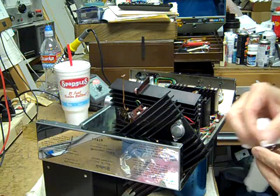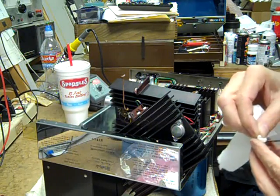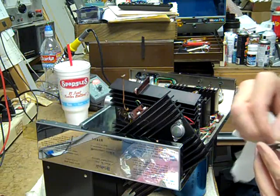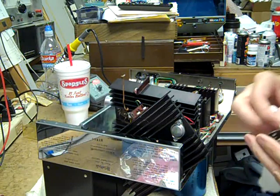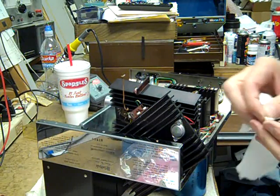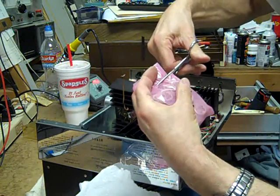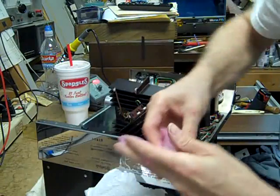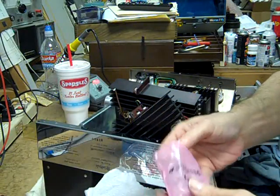My plan is to also change out the output transistors on the other channel — I don't have those yet, but we'll get the amplifier running first. Using only the best output transistors — brand new On Semiconductor MJ15003G's from a reputable distributor.